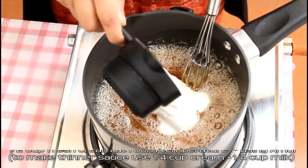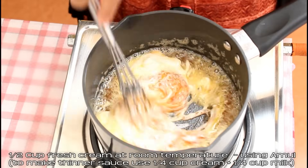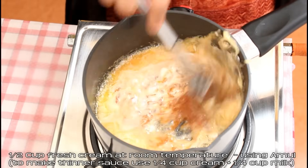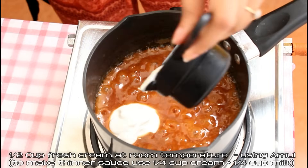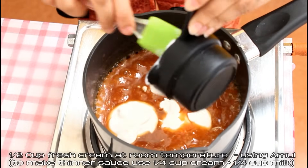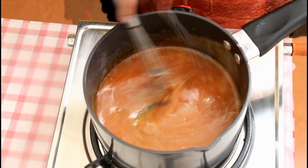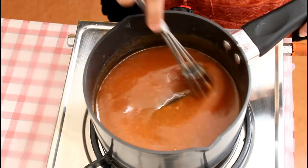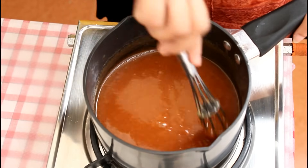Now add half cup fresh cream which is at room temperature — again, it's very important to have it at room temperature. I'm using Amul brand's fresh cream. Give this a good mix; you need to be quick here too. I added the cream in two parts but you can add the entire cream in one go. Once you mix it well and see a homogeneous smooth mixture, you can switch off the flame.